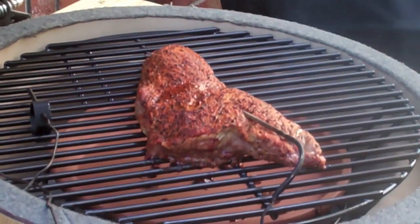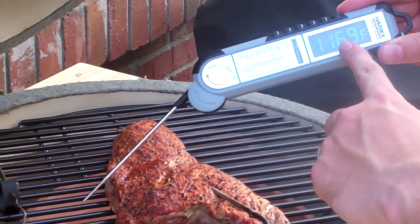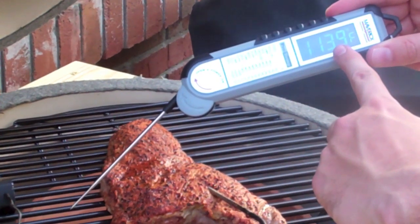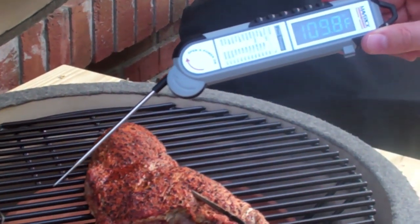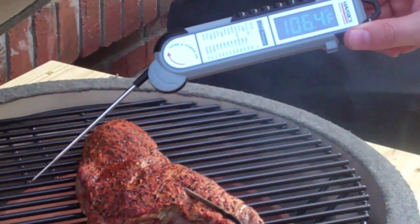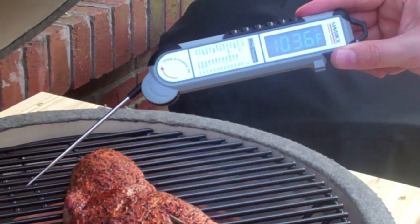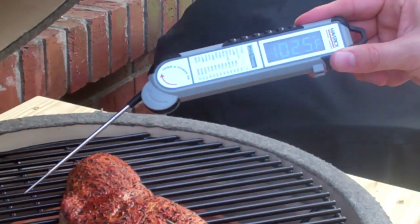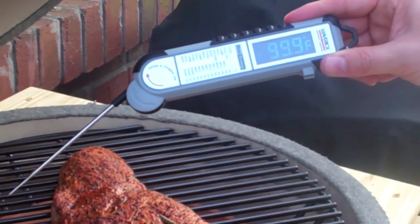There you have it. I really like that you've got the backlit LED screen and it reads really fast. I think this is going to be a great alternative to the Thermapen, especially when you're cooking in low light or at nighttime. Appreciate you guys checking out this equipment review, and we'll see you again soon.